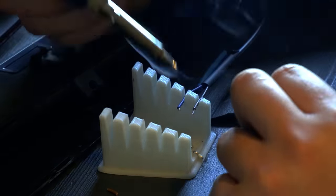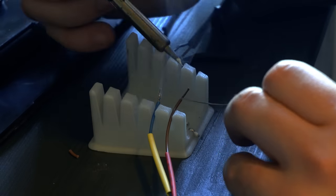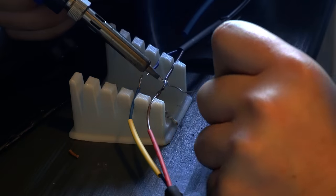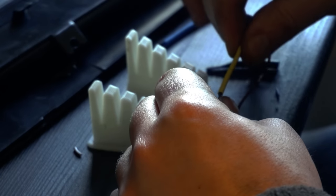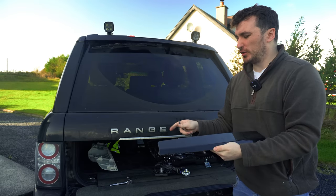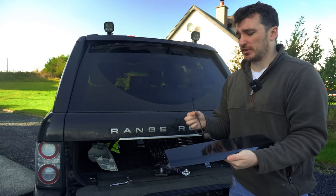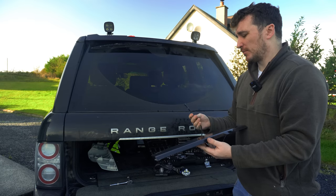Now as any of you who watched my live stream earlier this year will know, soldering isn't my strongest skill. But all the same I was able to get the two pairs of wires soldered together securely and covered up with a nice bit of heat shrink — not forgetting to pop the rubber grommet back on afterwards. That's our new unit soldered up with the original connector on the end. Before reassembling everything I'm just going to plug this in directly to the wire underneath and give it a quick try to make sure everything's working.